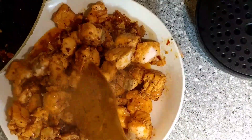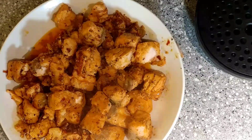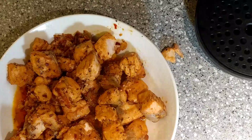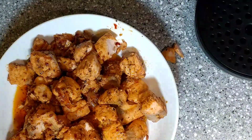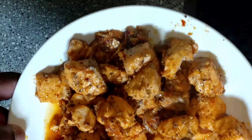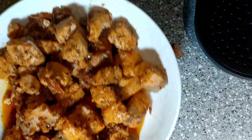I've got my flour tortillas heating up right now — you can use flour or corn if you'd like, or you can use a lettuce wrap and make yourself a nice lettuce wrap. It's very versatile what you want to do with this. But one thing's for sure, it's going to be fantastic. Let's go ahead and get our tacos made up.